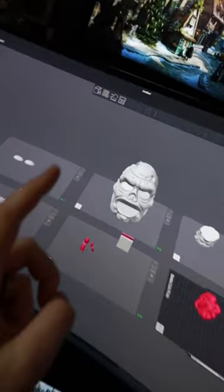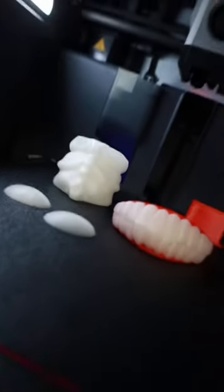So I load it up in my slicer, and we're going to be doing this in multicolor. And just like that, all the parts are done. Look at the little worms! I even used glow-in-the-dark filament.